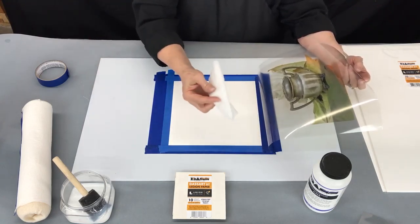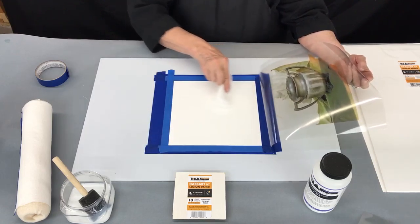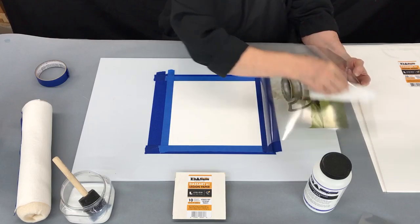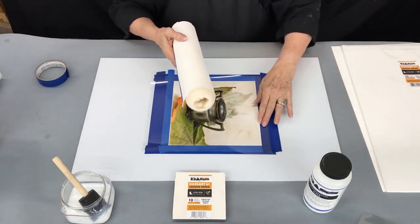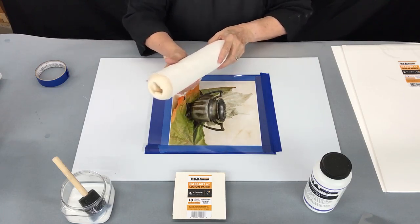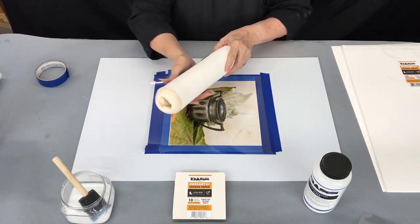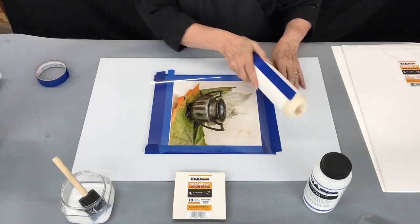If you feel anything, take a Swiffer — a little dust Swiffer — and pull it across. You can also Swiffer the back of your film if you'd like. You're going to need a paint roller that has been wrapped with a Viva paper towel. I use Viva towels because they're very soft — that's your tool for spreading this down.